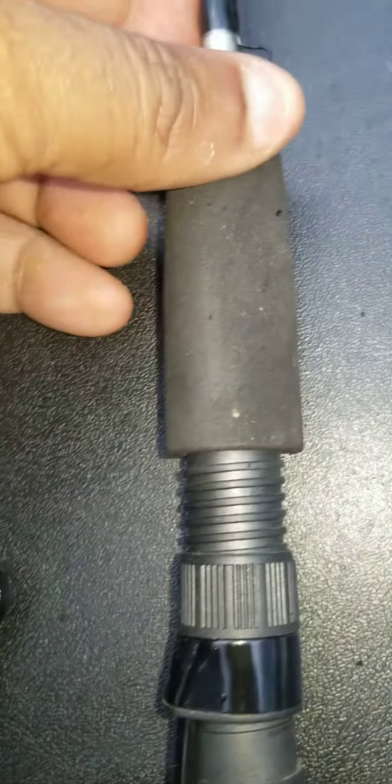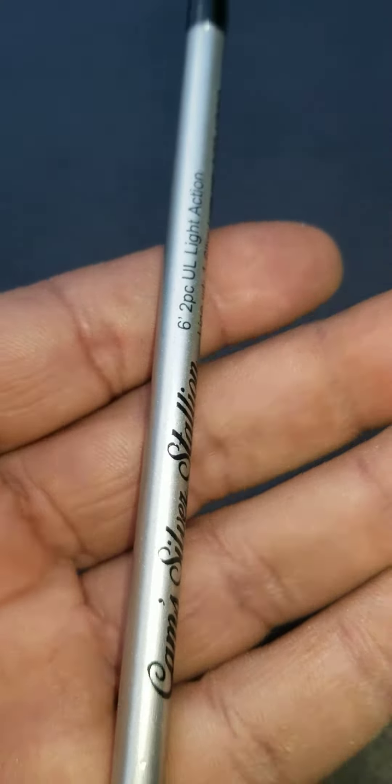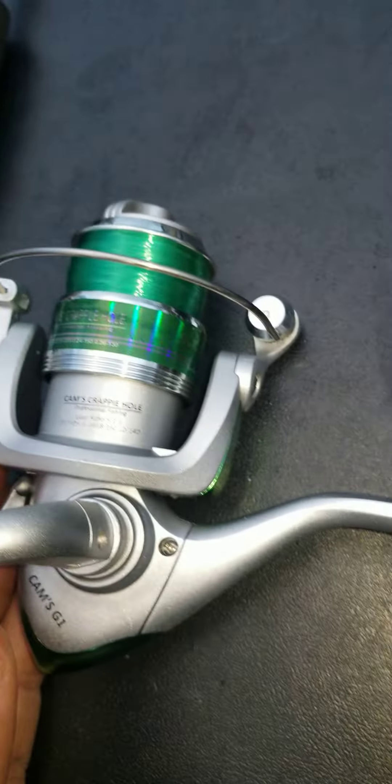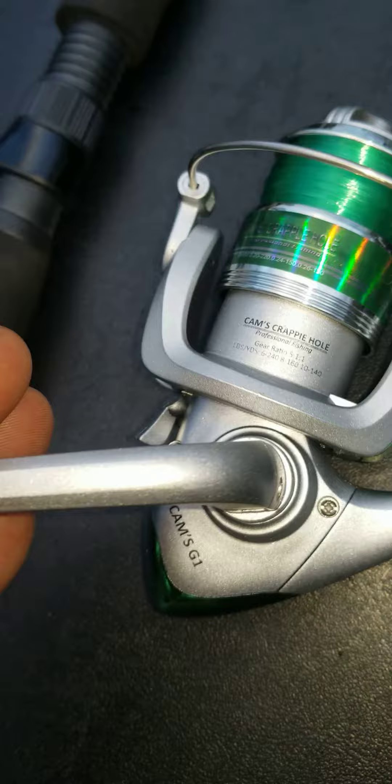Six ball bearing. You can even see the hook holder. Brand new Silver Stallion. Or you can also choose the Emerald. It's all automatically pre-spooled. Brand new carbon fiber rods with ceramic coated guides. Surefire bale, six pound drag, soft to the touch handle.